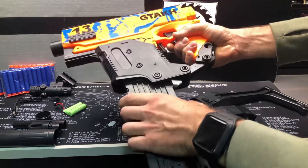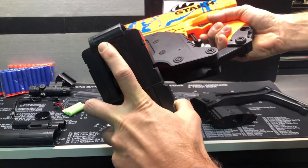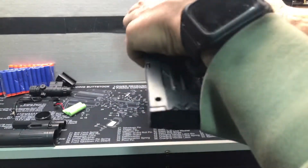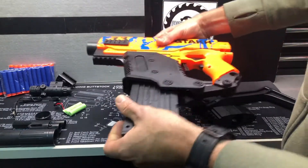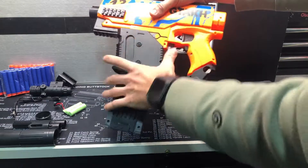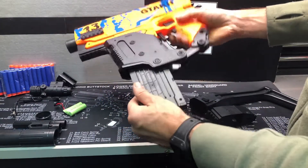Magazine goes in here. Make sure that your arrow is lined up the correct way. You're just going to slide that in there until it clips in. This is your magazine release — push it forward to release, and it's just going to lock itself in there.